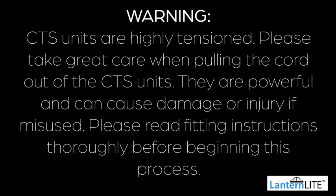Please ensure you've read the warnings and important notes on our written instructions. Please note, this is a two-person install and should not be attempted individually.